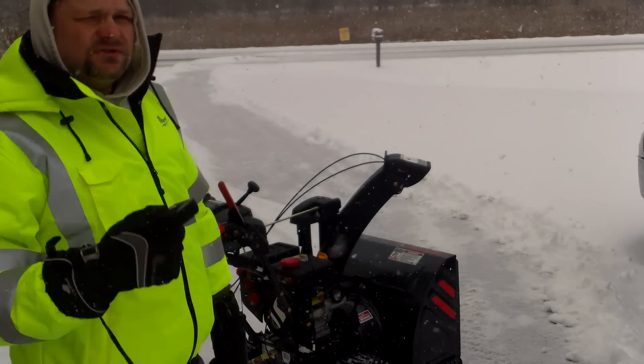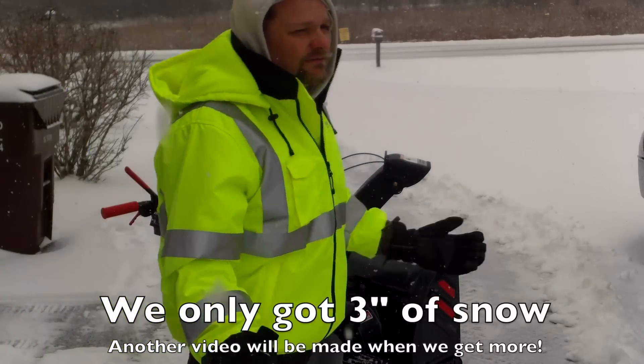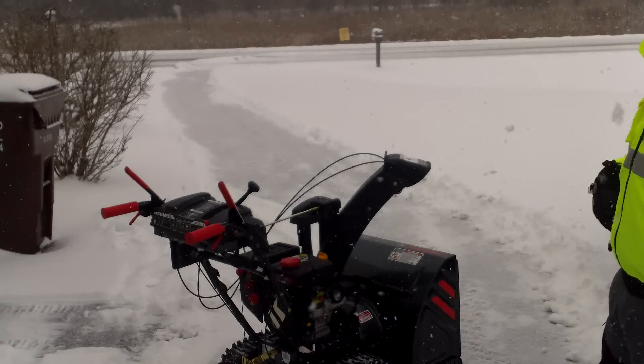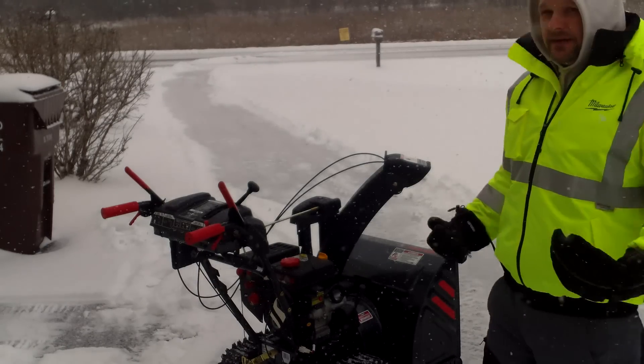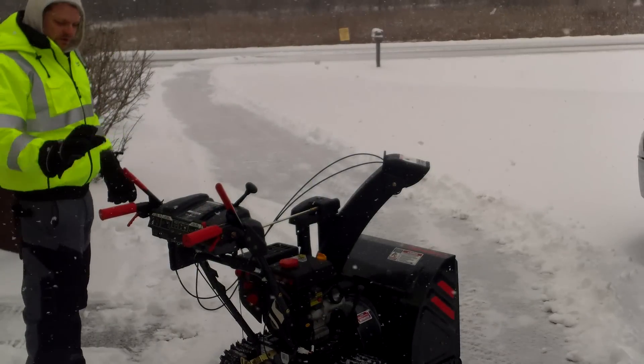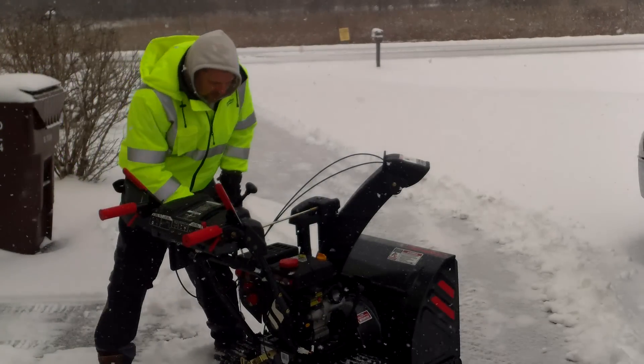I got the Troy-Bilt Storm XP. Basically what I did is rolled it out of the garage — it's been sitting in there and it's been cold in there. I'm going to show you a cold start and then it's going to do a little bit right here. I'm freezing myself, so I don't know why I'm going to be out here, but my hands are cold and I'm hoping the heated grips are going to help me out.